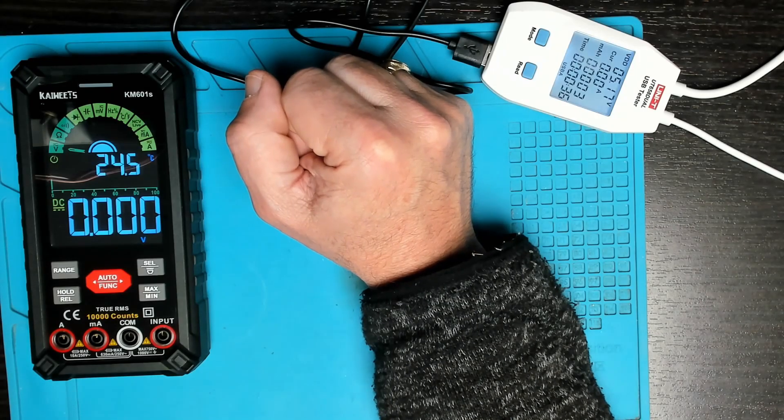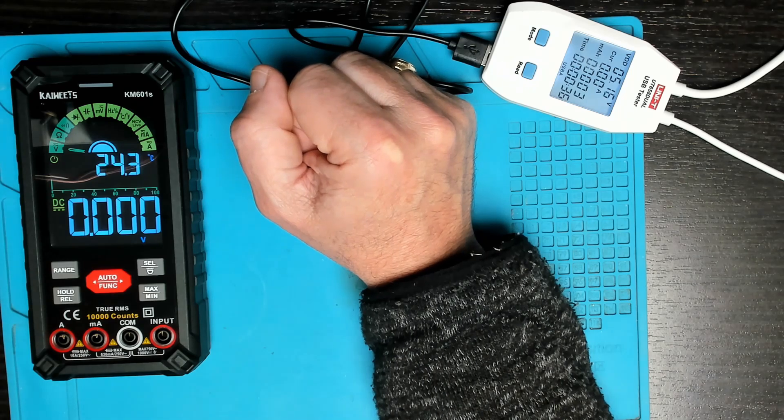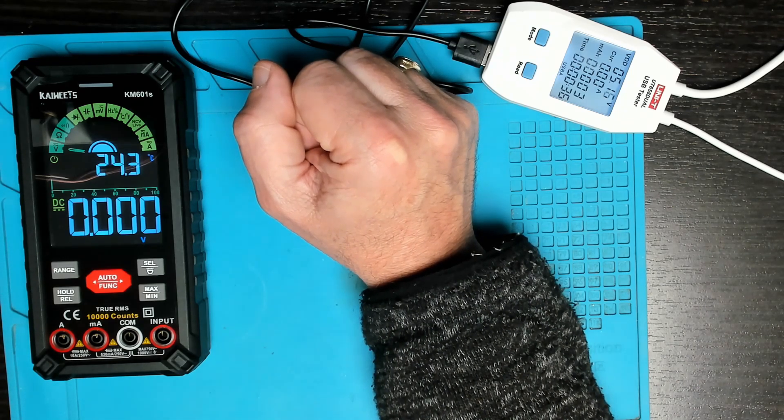That's the end of my review of this digital multimeter. It ticks all the boxes and I wouldn't hesitate to recommend it. Thanks to Coiets for sending out this sample unit — remember there's always a fix, and we'll see you in the next one.